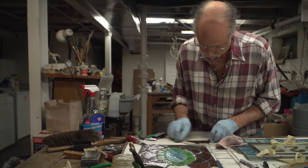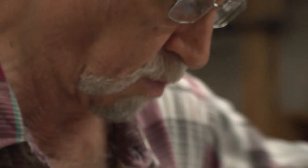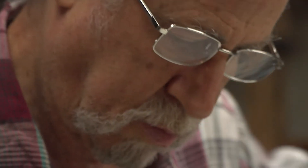Then you rebuild the same window, replacing cracked pieces, finding matches for missing pieces, with fresh new lead, freshly soldered and cemented. So it's really a brand new window.